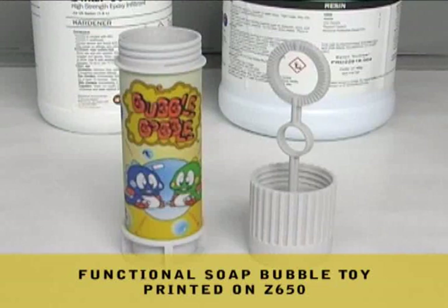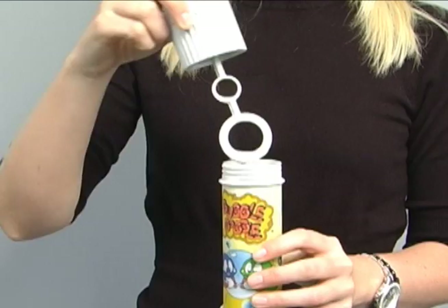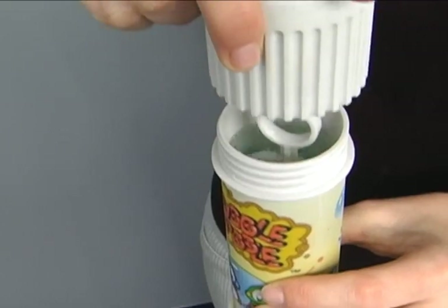This functional soap bubble toy was printed on a Z650 and infiltrated with ZMAX 90, making it very hard, very rigid, and very strong with improved resistance to humidity and water.